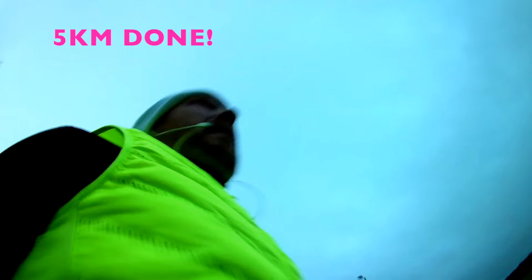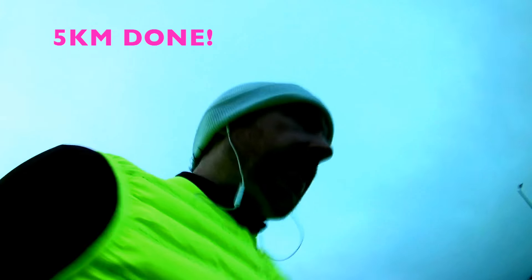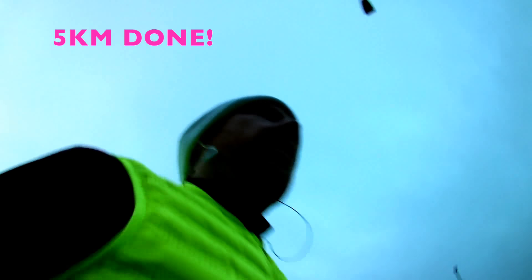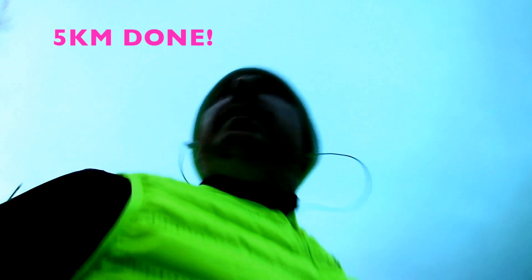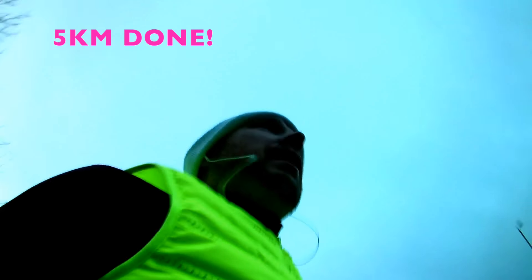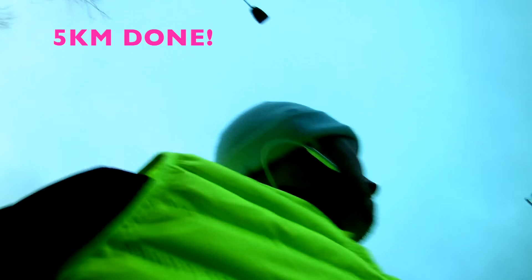Five kilometers! If you're doing a half marathon, break the race down — we're halfway to a halfway, which is a good mental trick. At five kilometers you should be feeling good. Check on your running form: make sure your heels are striking properly, you're not leaning too far forward, and you're looking up. I've got a massive hill coming up though!